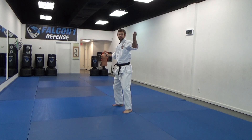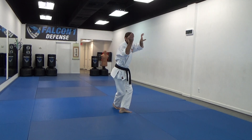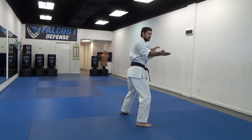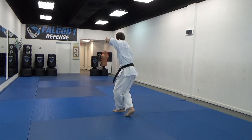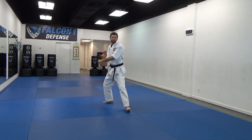Now look left — punch is coming in towards my head. I'm going to do a left hand grab as I turn into Crane and chop up by his neck, right leg snap. Now look left, come down on my knee, block, stand up, punch, pop the cat, chop, snap, right leg.